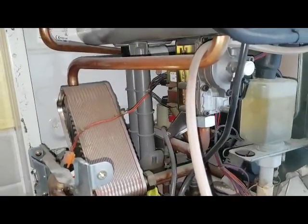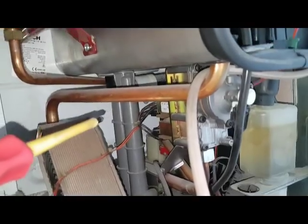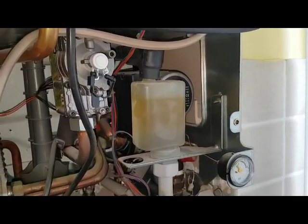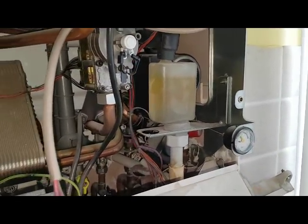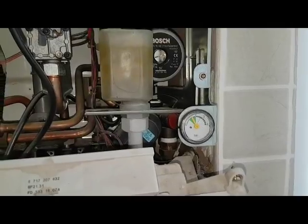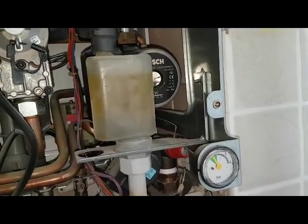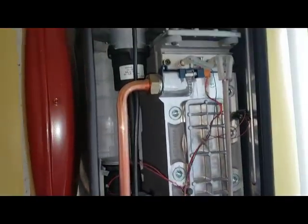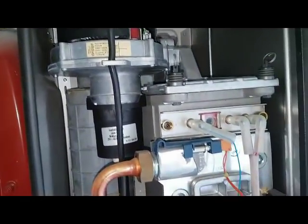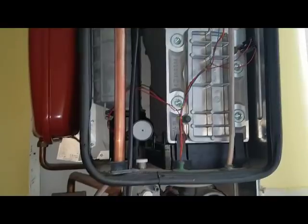You've got two condensate traps. This is one here in the grey - that fills up and then goes across that pipe there and goes to the second one, and then discharges outside to the drain. That's your pressure gauge, and that's the pump. At the bottom down there you've got the pressure relief valve. And then you've got the main heat exchanger itself, the fan unit, and on top there is the burner which burns down. So that's really it on this particular boiler.